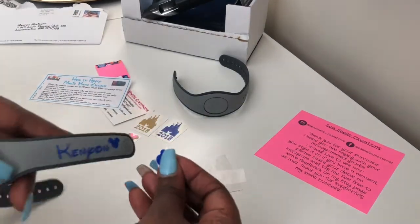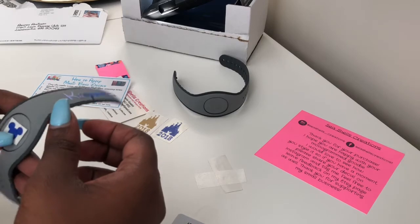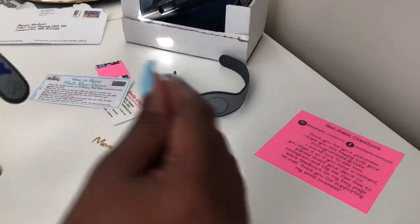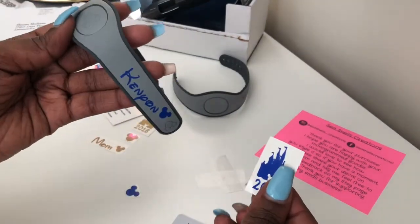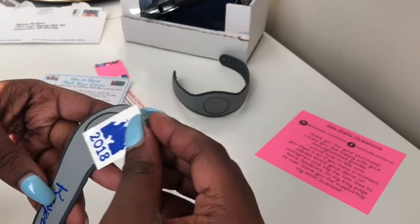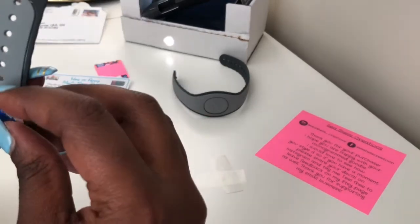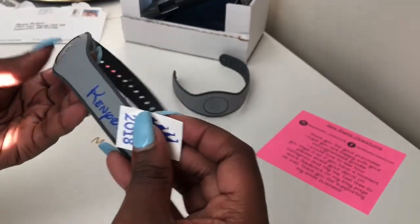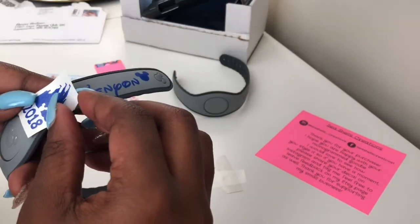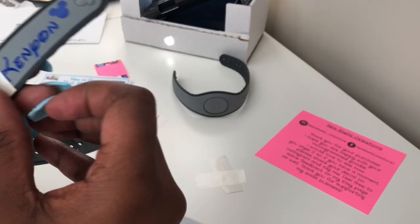This is where I noticed that the blue decal was actually for the middle section. I also realized I messed up because my castle was a little bit too big to fit in the space where I wanted it. If I would have cut off that little Mickey head at the end of the name, I would have been able to get my castle to fit. But that's okay — you can just make it how you want. It's your magic band and it doesn't have to be perfect.